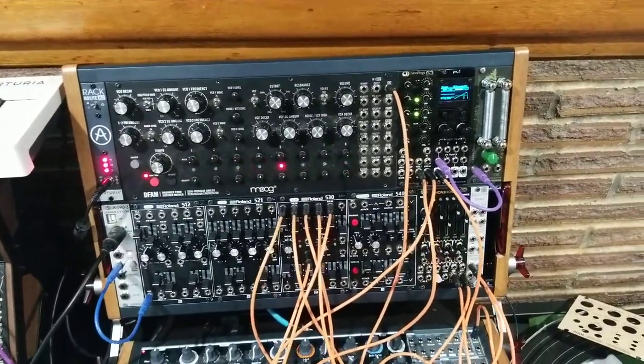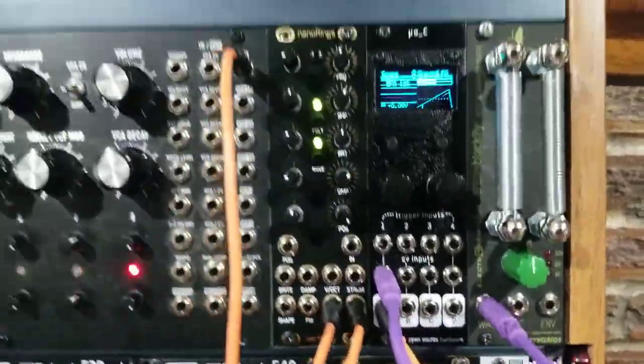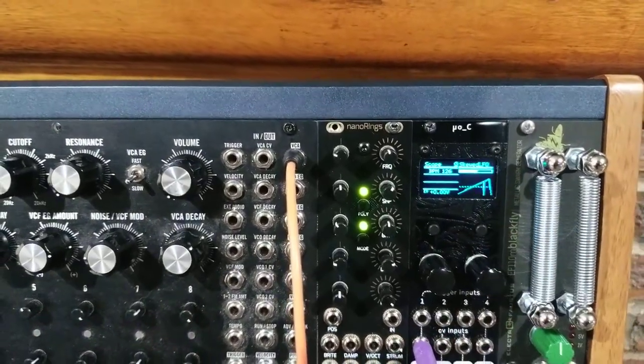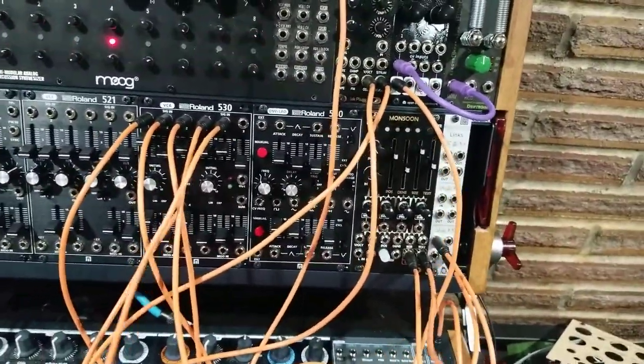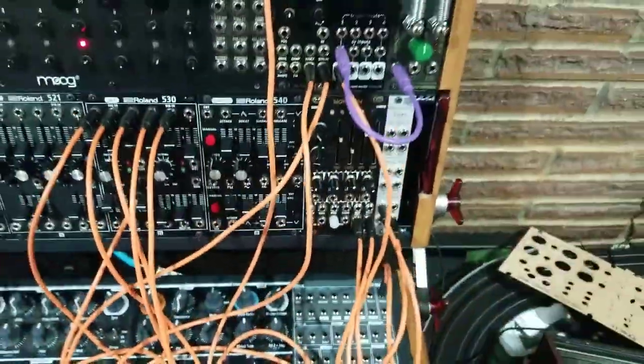Right now I have it set up going from the wave output to here, so you can see the wavelength. And I have this going into the voice controlled amplifier here and out to the master there.